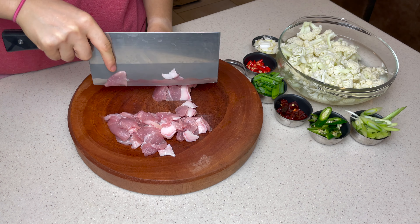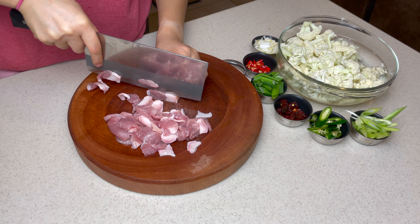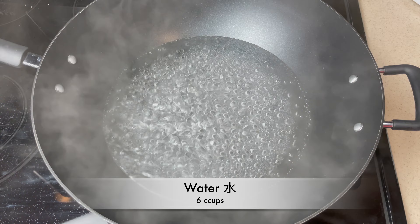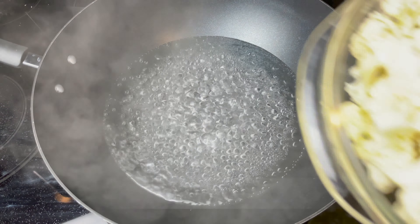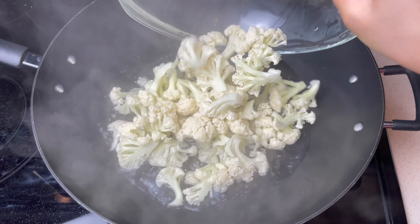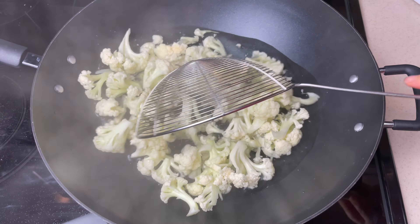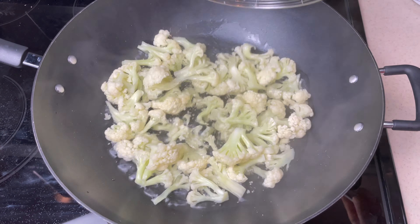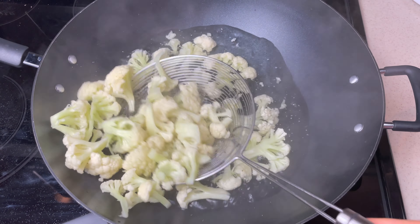This flavorful and fatty cut is loved by foodies all around the world, especially in the Korean barbecue community. Add a half teaspoon of kosher salt into the boiling water — this is the secret to making cauliflower crunchy. Toss in the cauliflower and cook for 2 minutes. Once the stems start to turn green, take it out and place it in a drainer or a bowl.